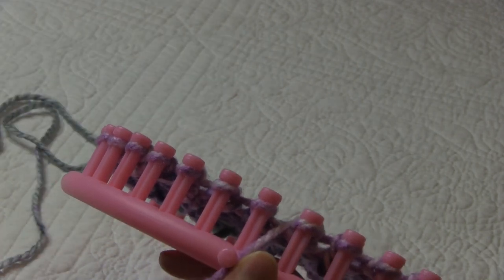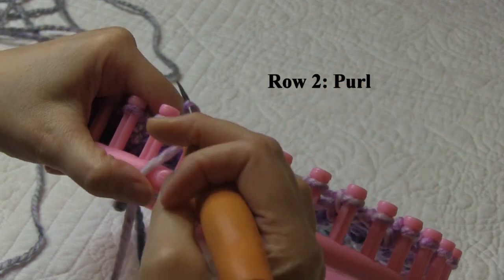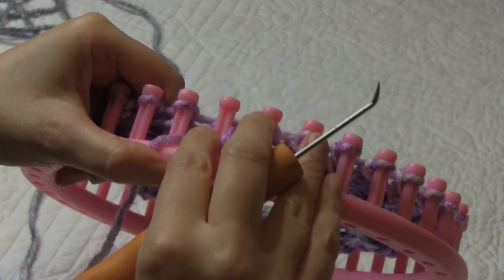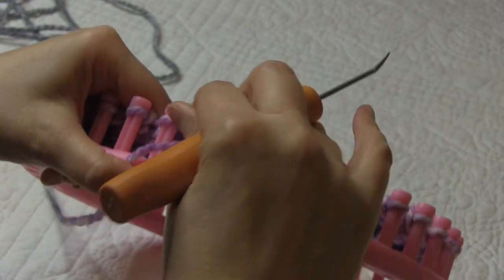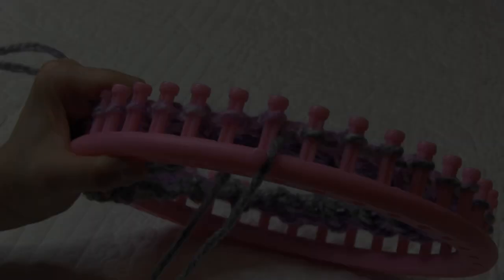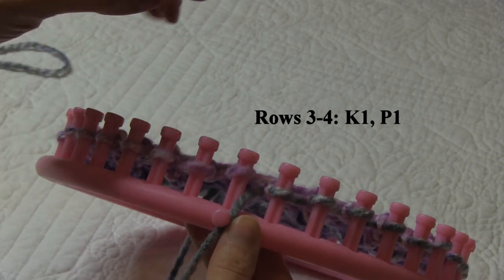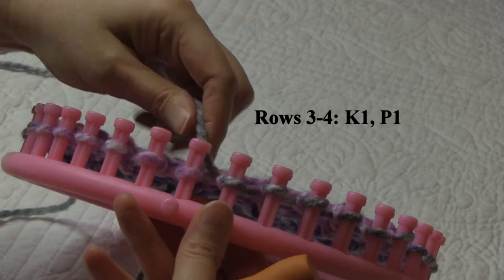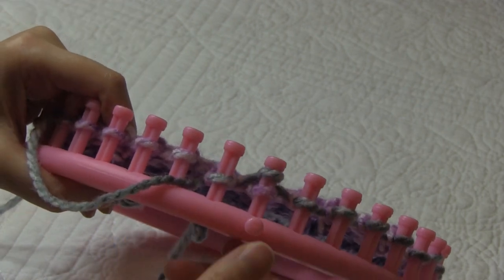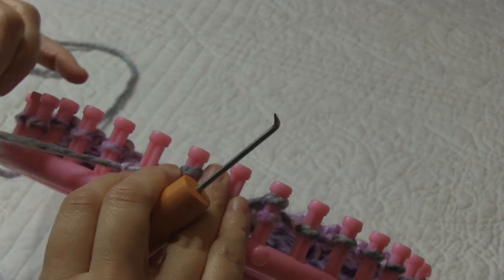Now we're ready for row two of our four row repeat. For row two, the row is going to be all purl stitches, so we're going to purl every peg in the row. Go ahead and finish off row two and meet me back here. I just finished up row two. Now for rows three and four, we are going to do a knit one, purl one repeat, just like we did in the brim of the hat. So I'm going to knit one, purl one, and repeat that around for two rows. Go ahead and finish off rows three and four and then meet me back here.